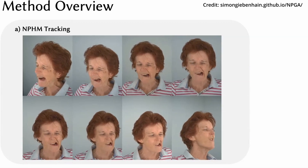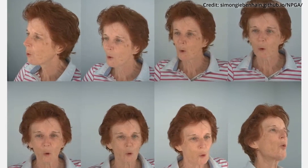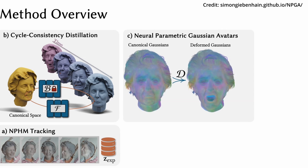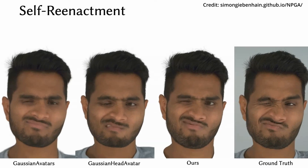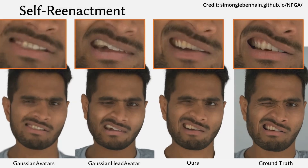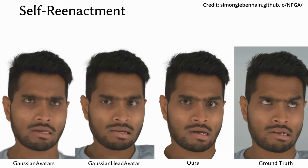NPGA's approach is broken down into three parts. First, Rich Expression Space: NPGA leverages advanced neural models to capture a broad range of facial expressions and movements. Second, 3D Gaussian Splatting: this technique involves representing the avatar's head as a cloud of points, each with attached features that help render realistic details. Third, Dynamic Modules: these modules enable the avatars to move and express emotions in a believable manner by transforming the point cloud into various poses.